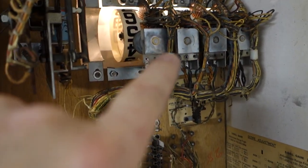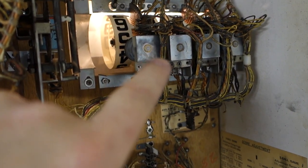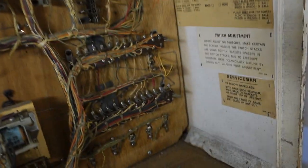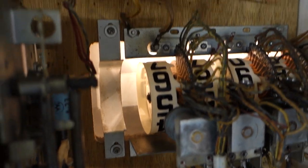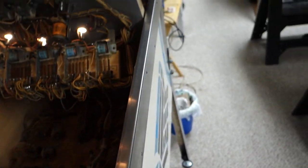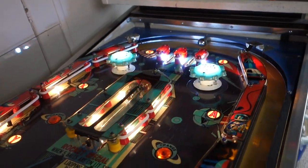Everything through here has been completely gone through. I had to get one different coil stop because it was broken in half — you might have seen that in another video. These steppers have been all completely gone through. All these Jones plugs have been gone through. Those reels have been fully rebuilt — I did a new test on how I do the score reels. If you've seen those score reels before, they were yucky, dirty, nasty. Let's go over to the playfield.